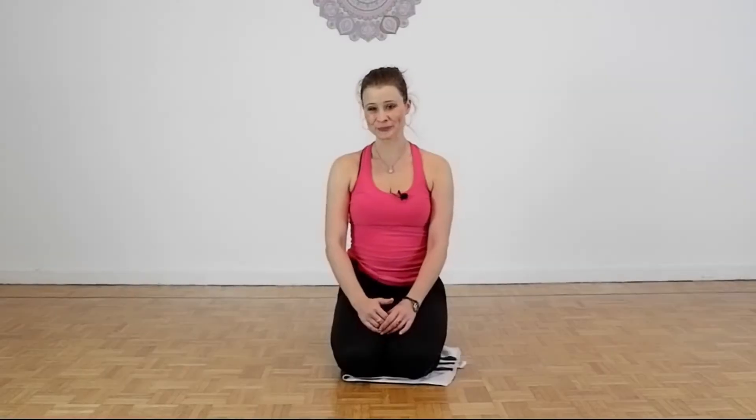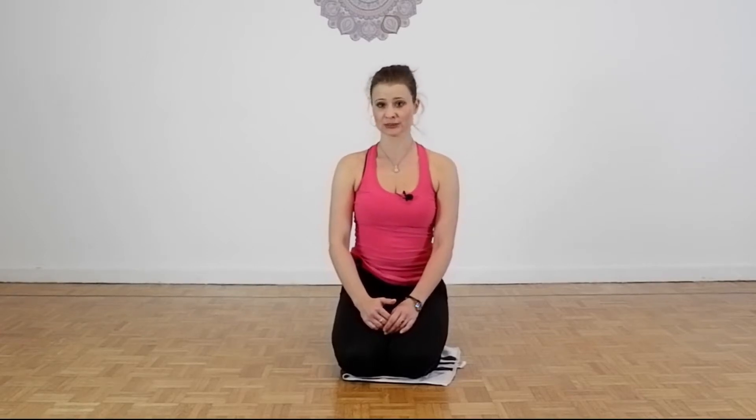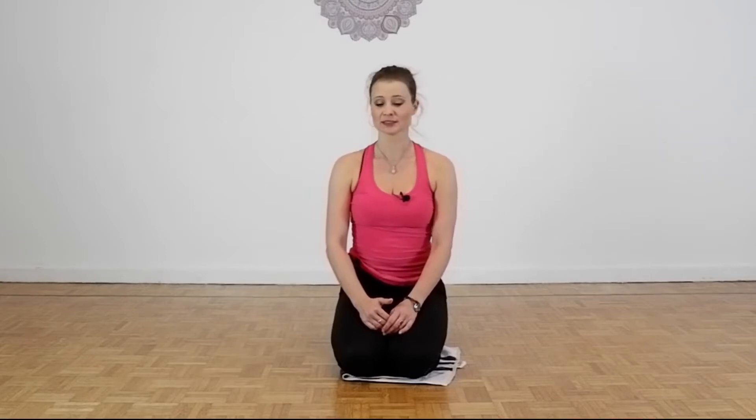Hi everyone, hope you are well. I'm going to introduce you to some exercises that you can do with a stool, mostly core exercises. Let's go!